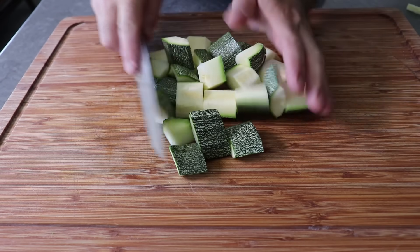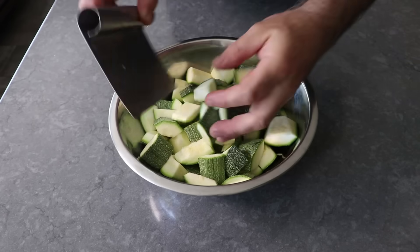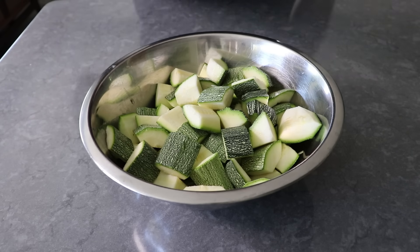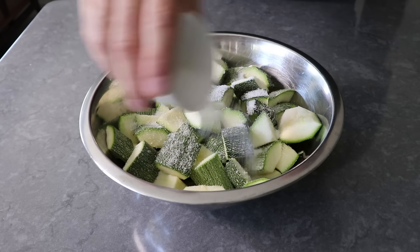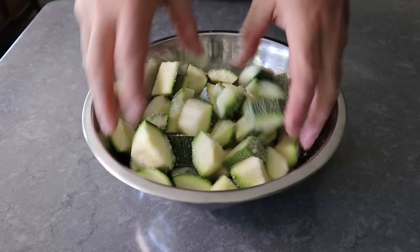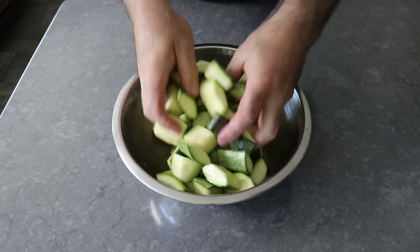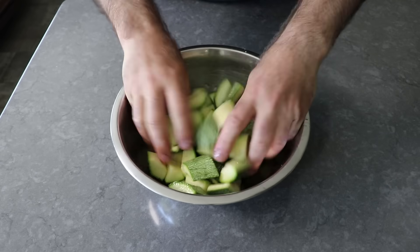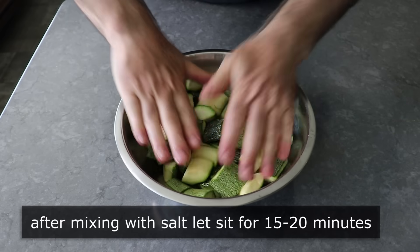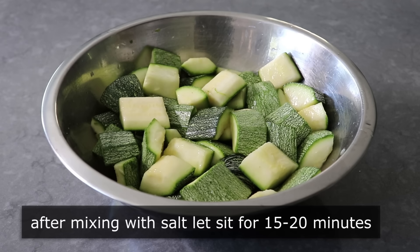Once we have those cut up, we'll transfer them into a bowl. I cut up three zucchini. Then we'll sprinkle over two tablespoons of kosher salt and toss it with the zucchini very thoroughly. I know that looks like an insane amount of salt, but don't worry — we're going to rinse most of it off. This is the chef's secret that's going to take care of the three major complaints about zucchini: it's watery, a little bit bitter, and pretty much tasteless. But if we toss it with salt and let it sit for about 15 or 20 minutes, that's going to pull a whole bunch of moisture out, which will make it less watery, remove the bitterness, and concentrate those sweet natural flavors.